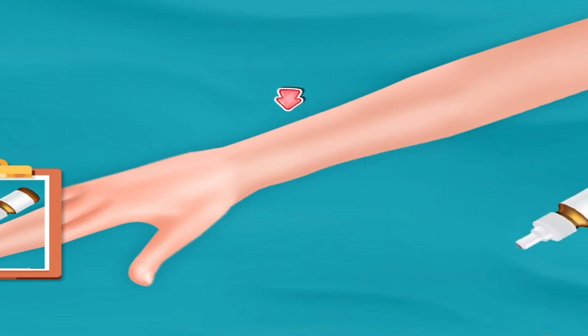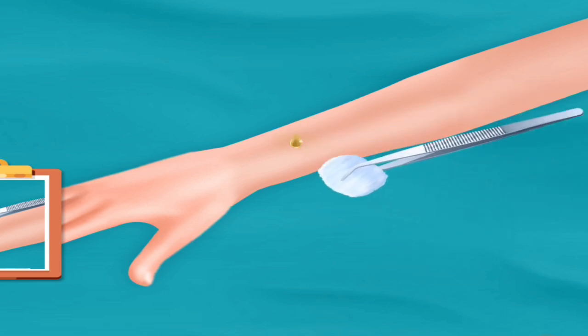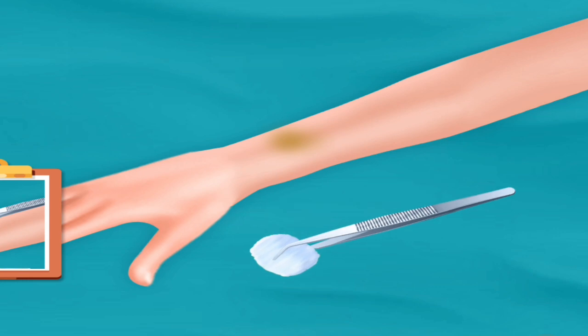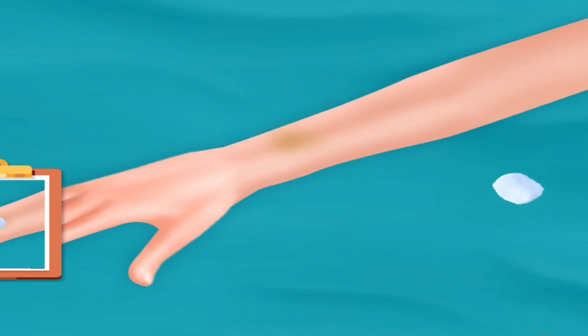Add some drops. Rub it with cotton. Inject with injection. Place cotton. Put bandage on it.